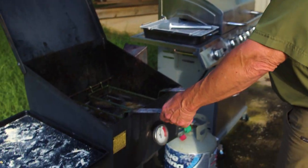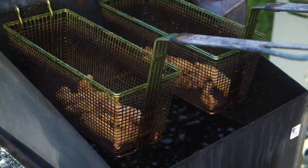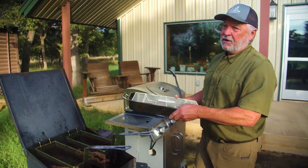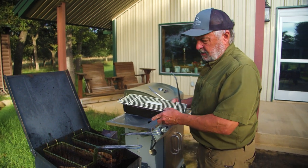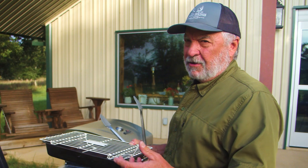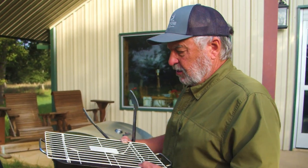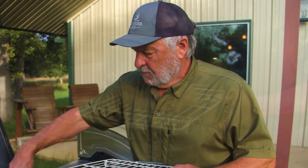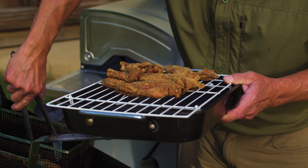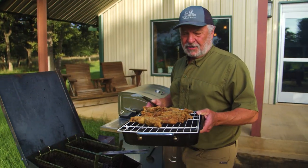It's almost done. We're going to pick it up now and let them drain. When I fry something up I want the batter to be nice and crispy. I've found that if you put it on paper towels, the batter does not stay nice and crispy on the bottom side. So what I like to do is put it on a little grate like this so the air gets underneath it and it stays crispy all the way around. Let's go ahead and take this inside.